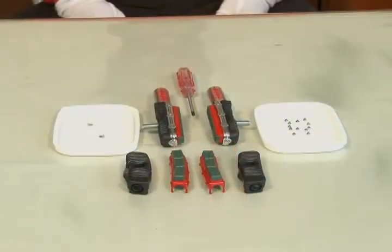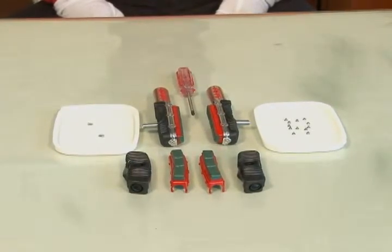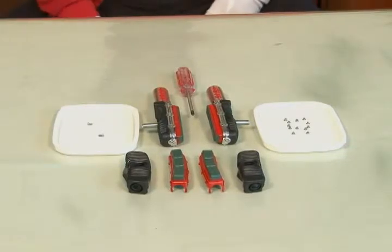Before installation of the repair kit, we need to remove the old brake pads first. To remove and to install, the tool needed is the same, which is one small plus driver. And don't forget to wear gloves during the whole process.